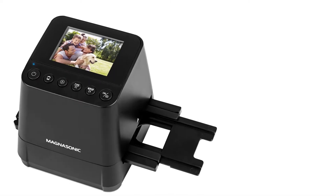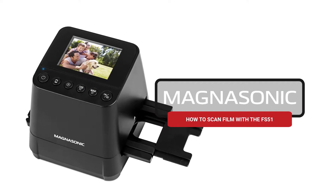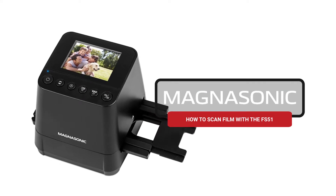Do you want to scan film and view it on a computer? In this video, we'll show you how to do just that with the Magnasonic FS51 film scanner.